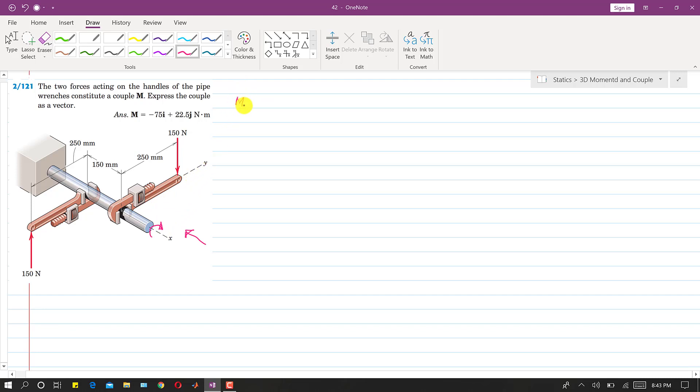The couple about x is equal to 150 times the perpendicular distance. Along this way, this is the perpendicular distance, so this plus this will be the perpendicular distance between these two forces — 500 mm. So we will write 500, and dividing by 1000 to get the answer in Newton meters. Since this is clockwise,